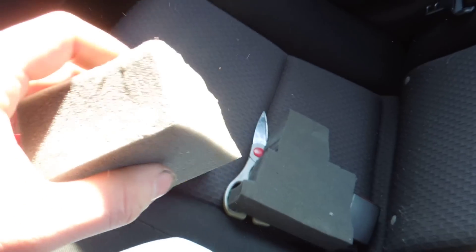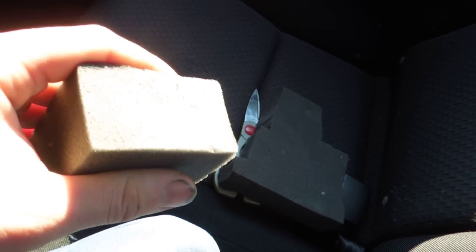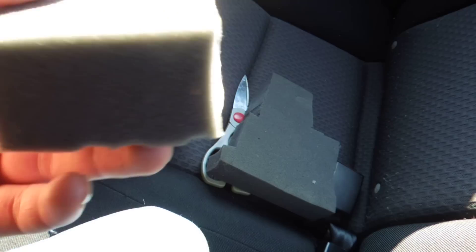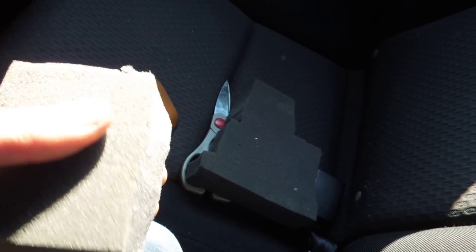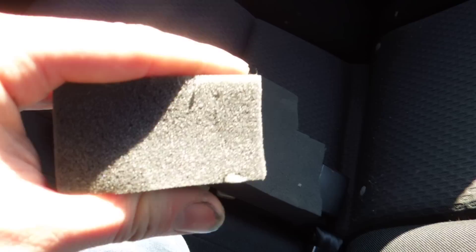What I did is I hunted high and low and I ended up finding this stuff. It was actually in an old VHS case — it held the VHS case together. I know you can get it from other places, like when Klipsch ships their headphones they have foam like this. It's about an inch or two thick, and the cool thing is it squishes down to almost nothing.